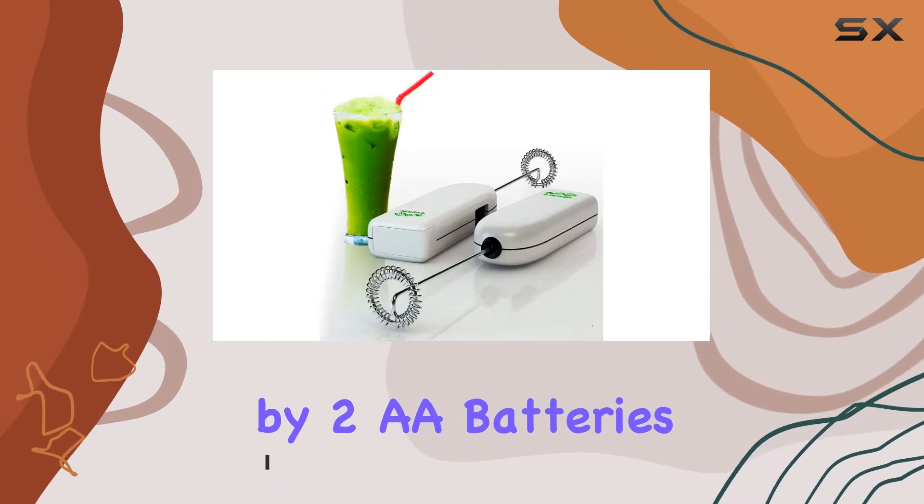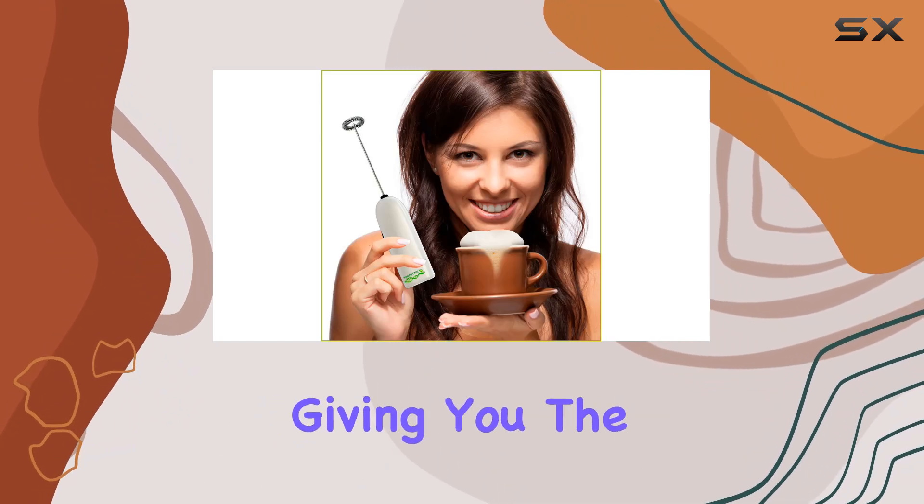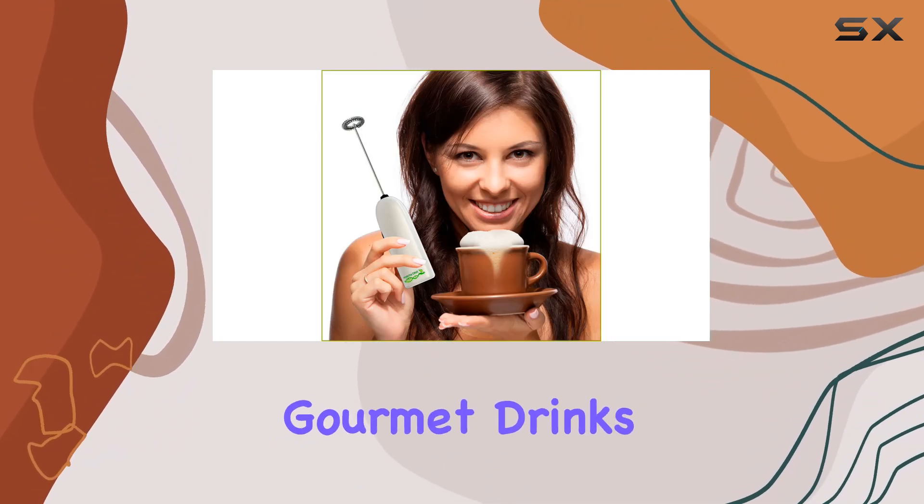Powered by 2 AA batteries, this frother whisks your milk or cream into a smooth, frothy foam in mere seconds, giving you the freedom to enjoy gourmet drinks wherever you go.